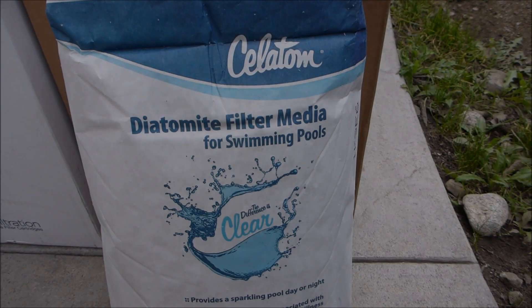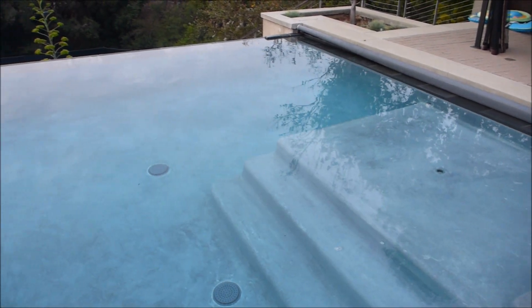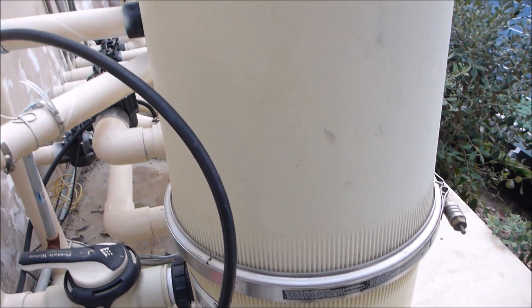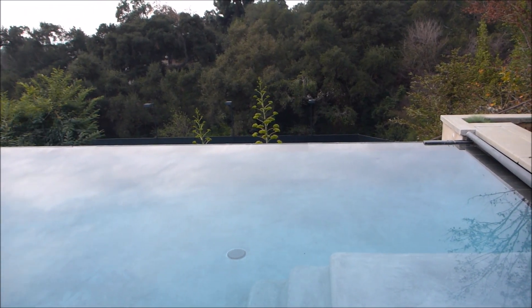I have a separate video on how to add DE to the Quad D filter — you can refer to that video when you charge up your filter. Here's a pool running with a 100 square foot Quad D filter; you can see the water is crystal clear. The 100 square foot is the largest Quad D filter they make. So if you're thinking about replacing your cartridge, sand, or existing DE filter, the Quad D filter by Pentair would be a great choice.